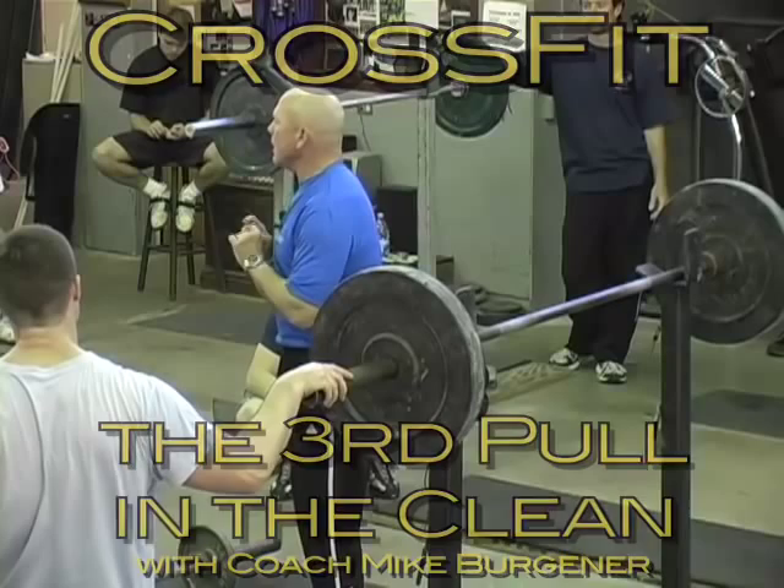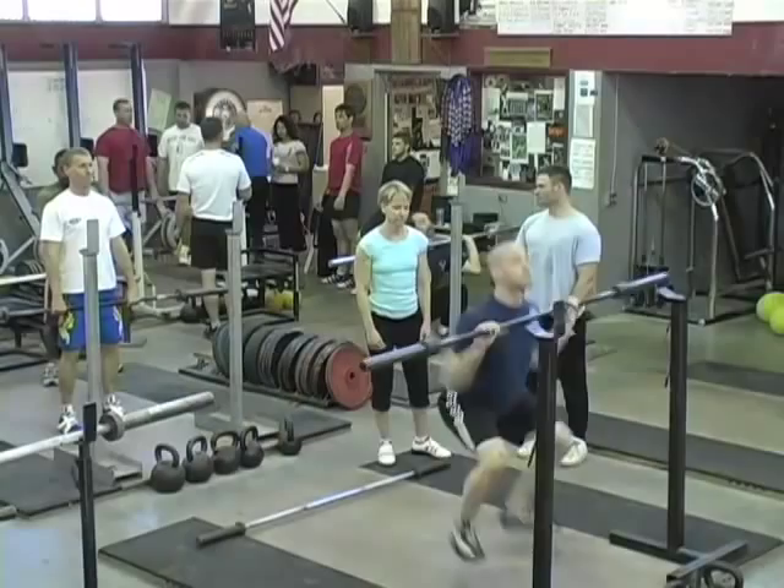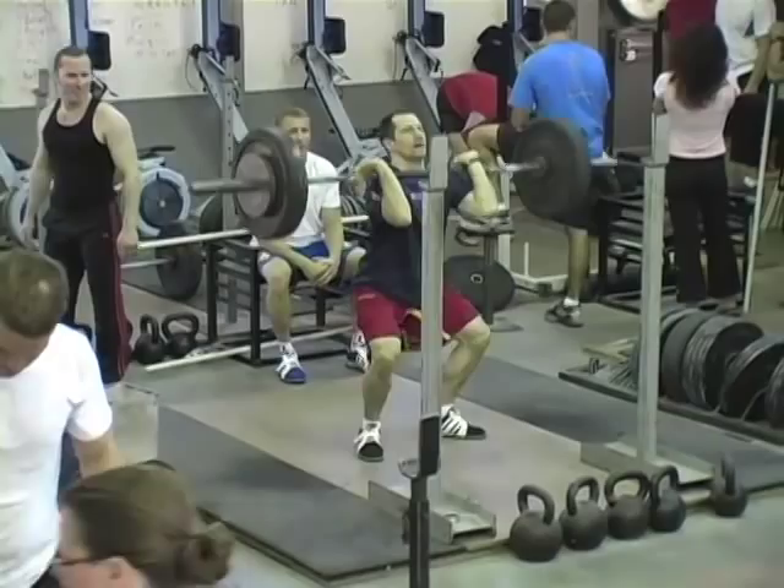I don't think I saw maybe one person one time pull with their arms. From that high hang, you typically will not pull with your arms. Your patience — the bar is here, it's already in position, it's already in place, you just do it. You just down and up, and the bar's got that momentum pulled on it, and my instructions to you is to pull yourself down into the front squat.